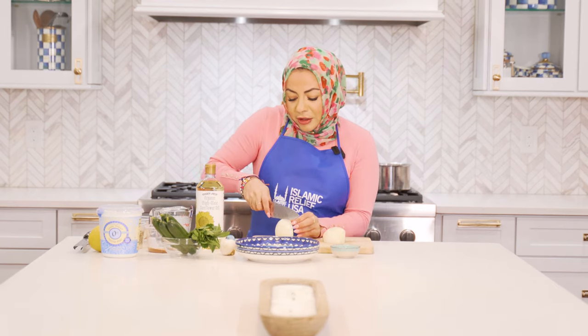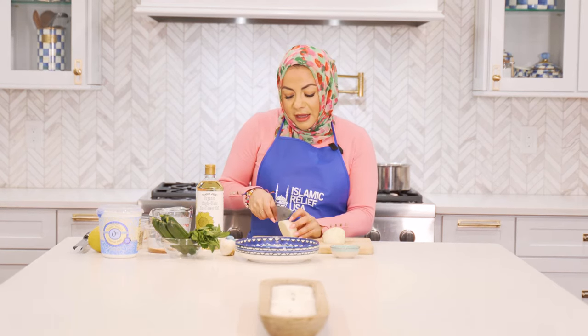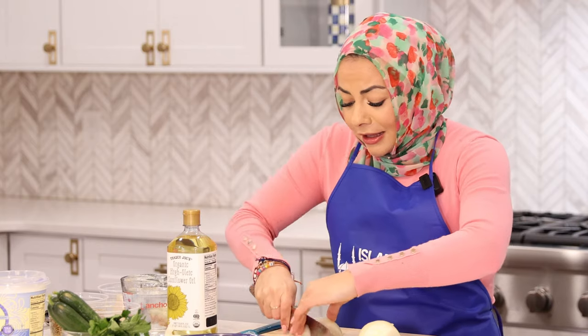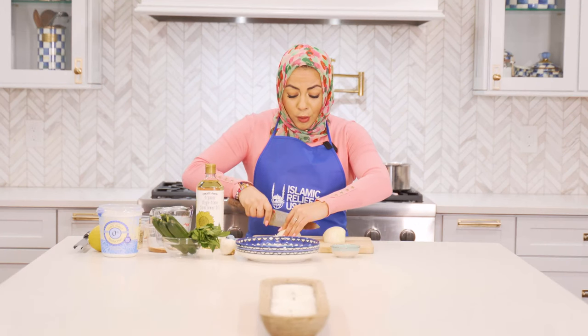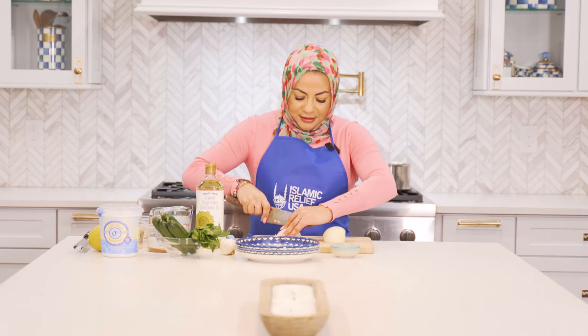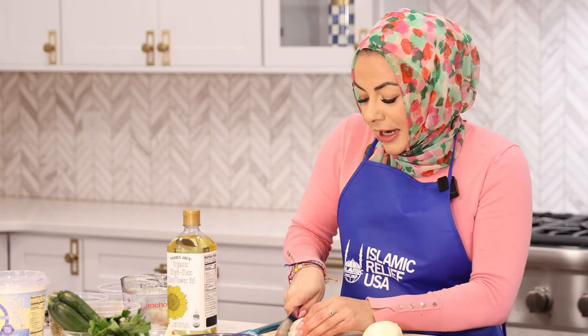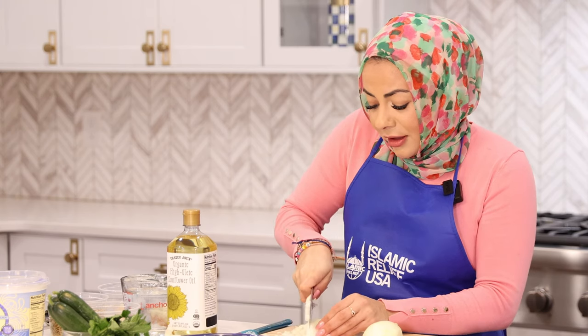I'm going to start chopping our onion and getting that sautéed in our saucepan. I also love that this recipe is done in one pot — easy cleanup. You know what it's like trying to make iftar and get everything nice and clean and tidy and ready for the month of Ramadan.